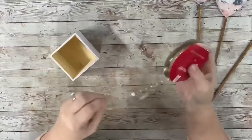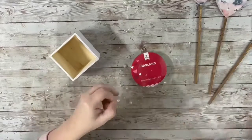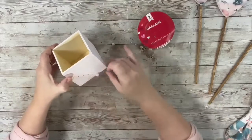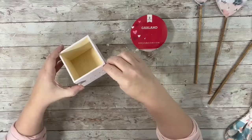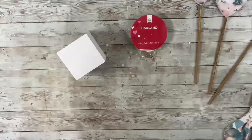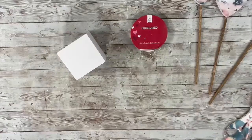Next I took the garland that I did get from Dollar Tree and hot glued that around the box. I just placed it down and kind of tried to droop it down a little bit on each of the sides, so just hot glued it in a few spots around the box.